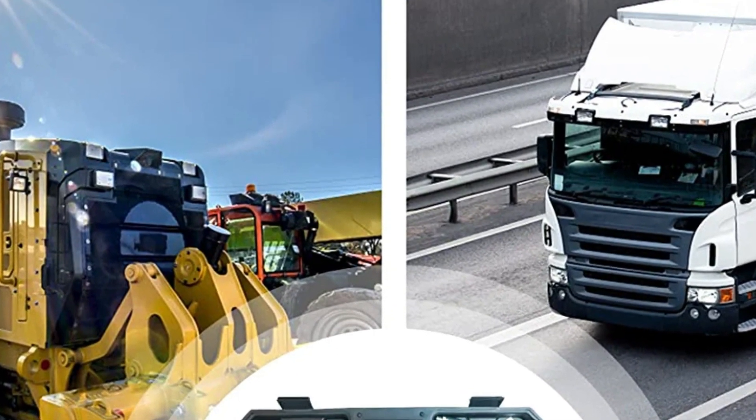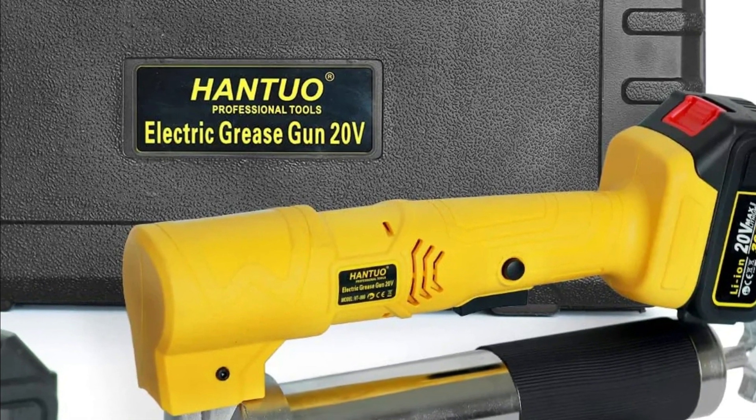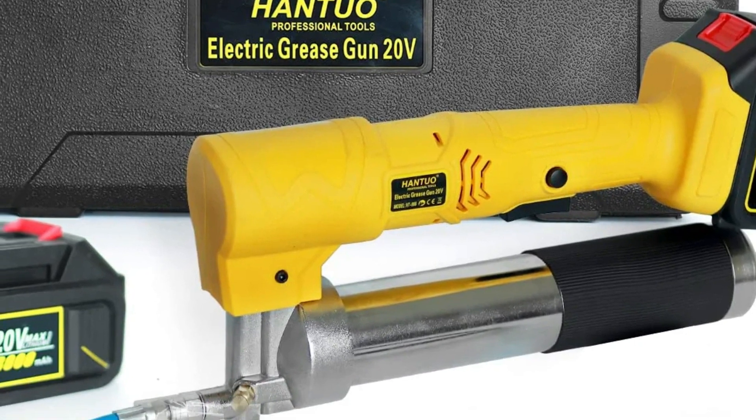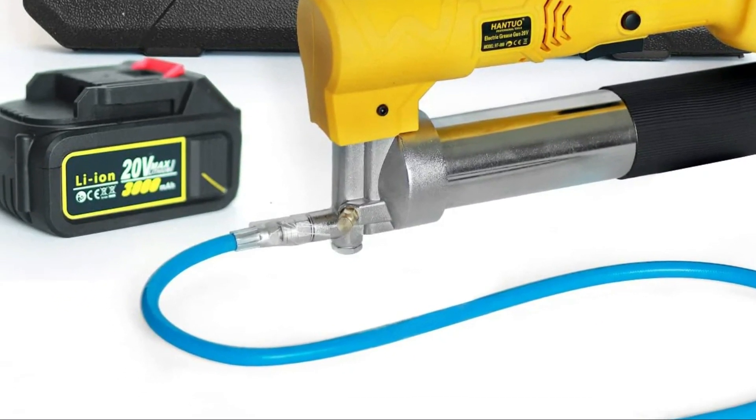The Hantua electric grease gun is commonly used on motor cars, massive machinery, automobiles, ships, agricultural machinery, mechanical equipment, and engineering vehicles — all cleaned and maintained using this powered grease gun.